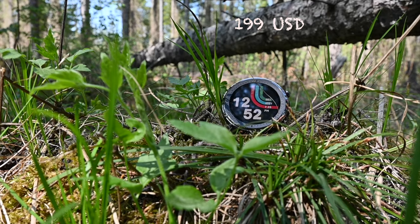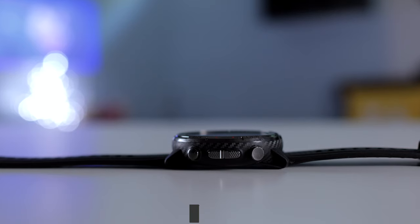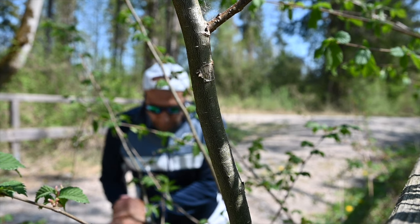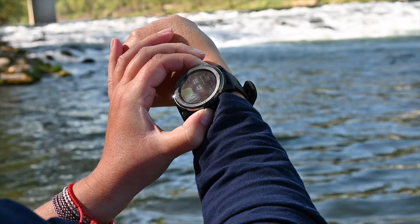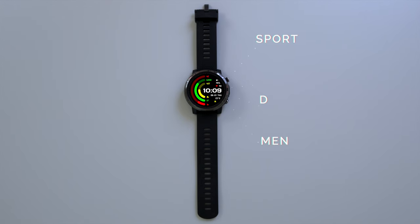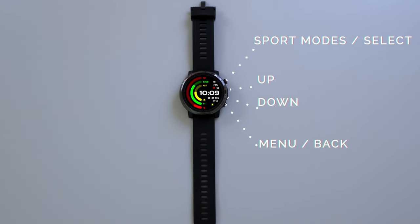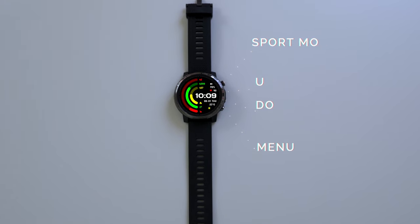Physical appearance. Although you have this full round transflective display, it features a four-button design. This is really useful when you go running or have any other intensive workout. The four physical buttons enable you to browse through the features or control the device without using the touchscreen whatsoever. Top right is sport modes and select; in the middle you have up and down; on the bottom you have menu and back. The sport modes are self-explanatory — I'll feature them later.